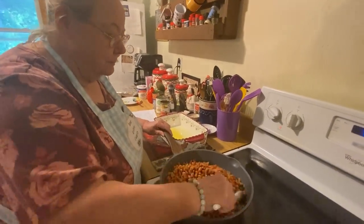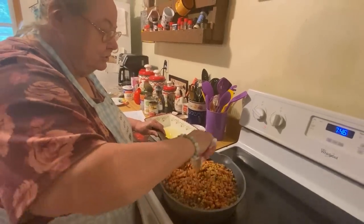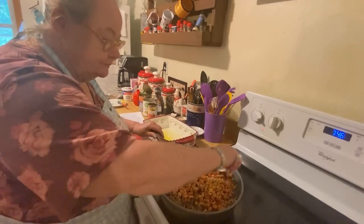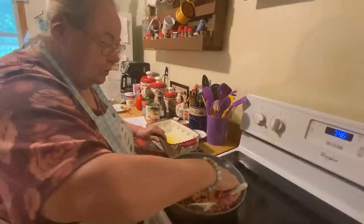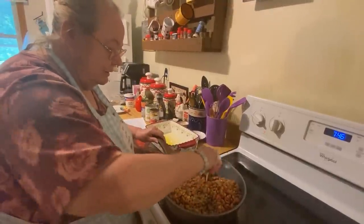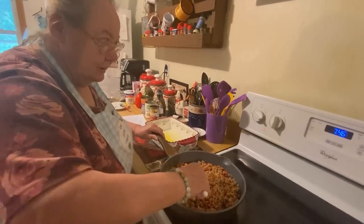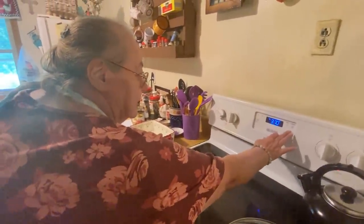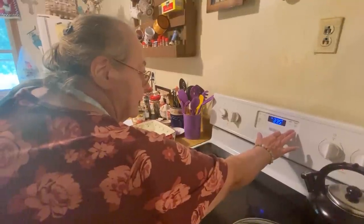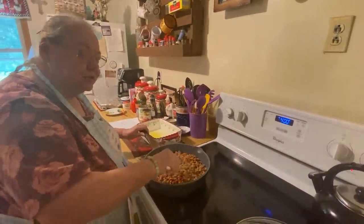You just mix it up until it gets hot — but it'll get hot anyway once it's in the oven, so just mix it all up. And then we're going to go over here in a little bit.